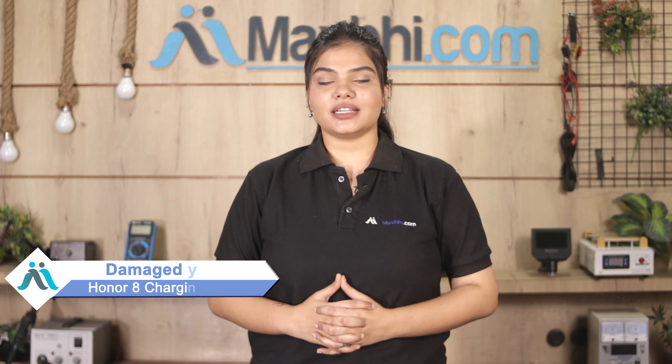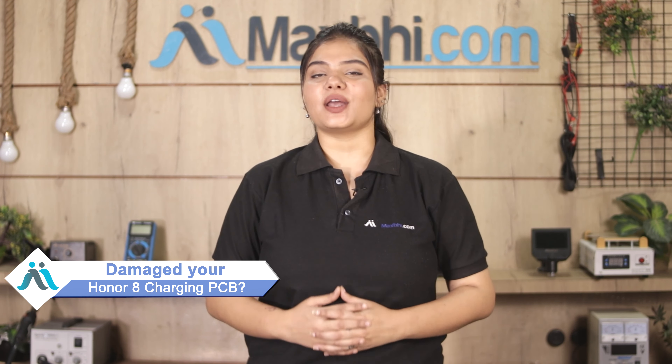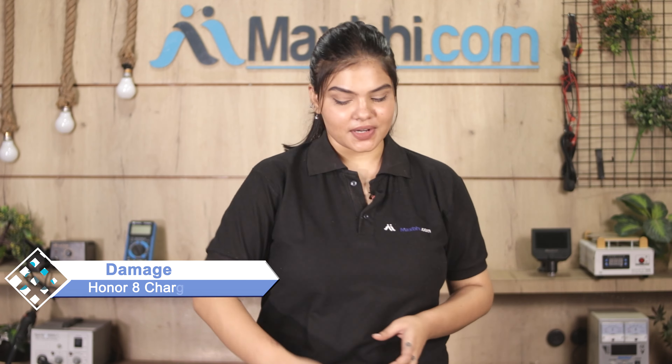Hi friends, this is Lucky from MaxBee.com. Friends, if the Honor 8's charging PCB is damaged and you're worried about the higher repair cost of your smartphone, don't worry.